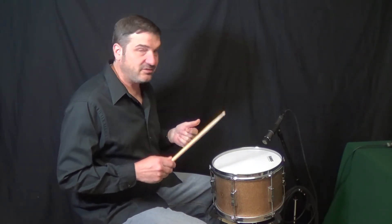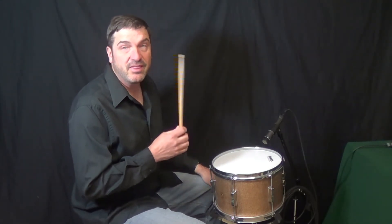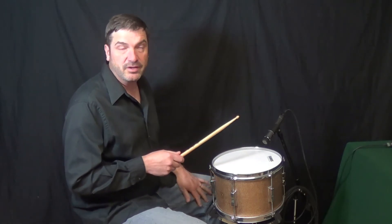You will hear four hits through the camera mic, four hits through the tom mic, and four hits through the tom mic with processing.